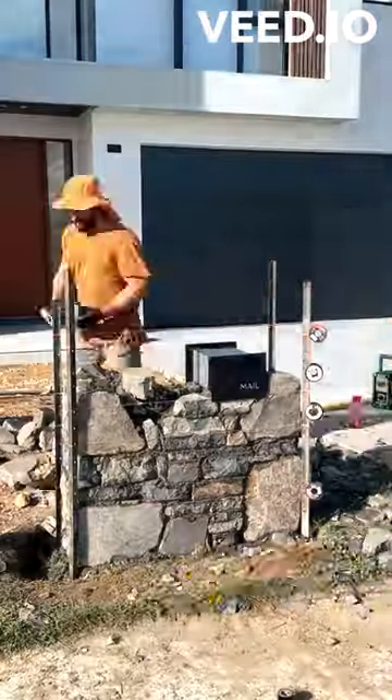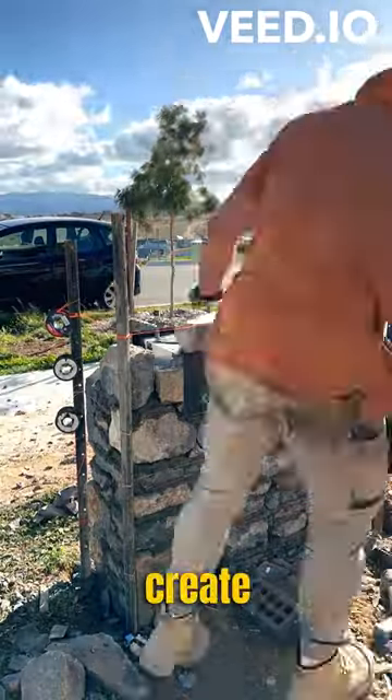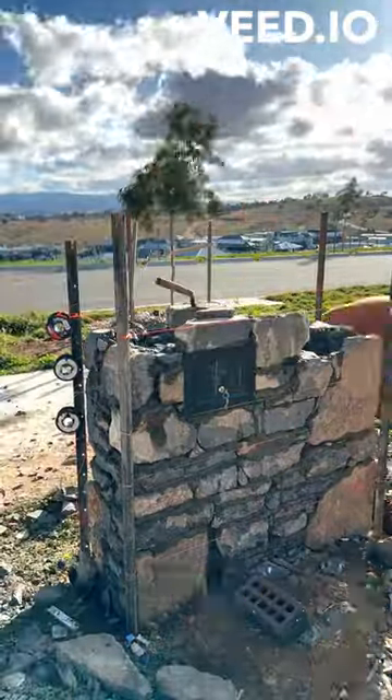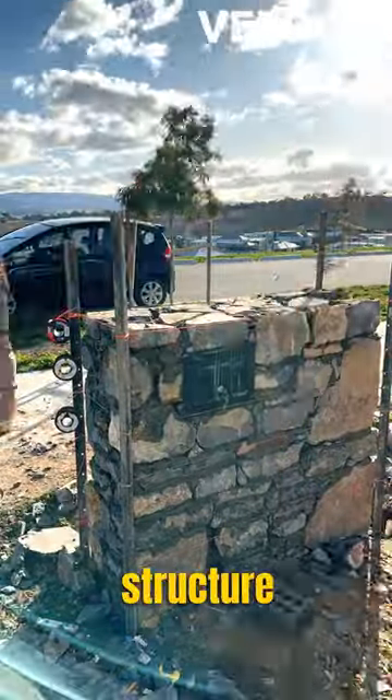Today we're finishing this beautiful stone letterbox. To ensure strength, I'm avoiding any straight joins, meaning joins top to bottom. To create the dry stack facade look, I use a hose to wash the mortar out of the joins at the end of the day. There is still mortar holding the internal structure together.